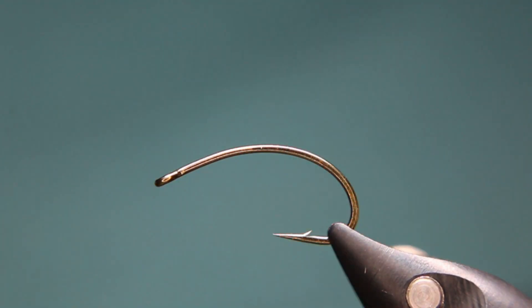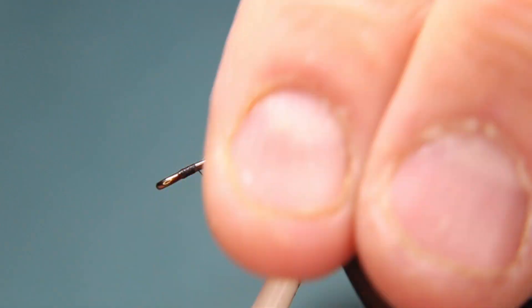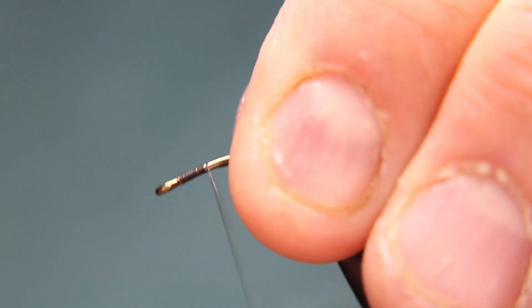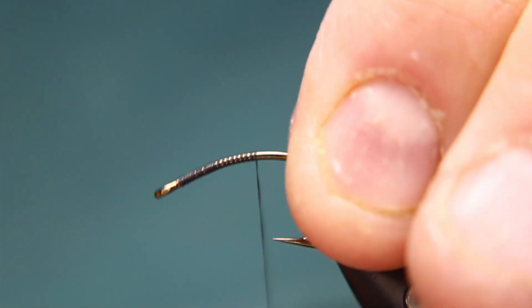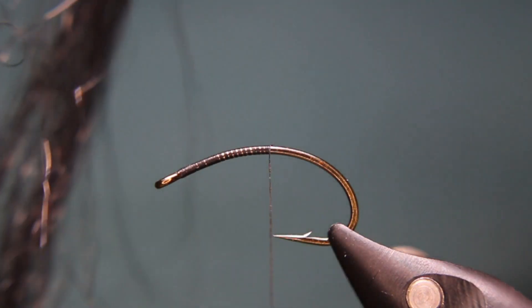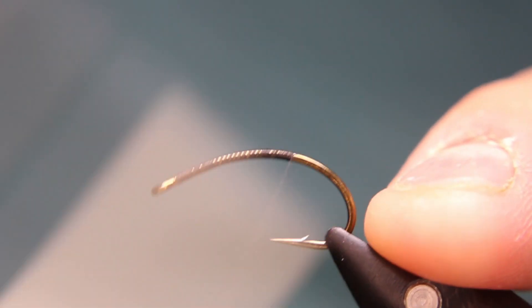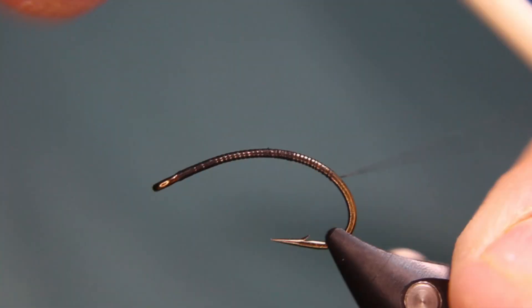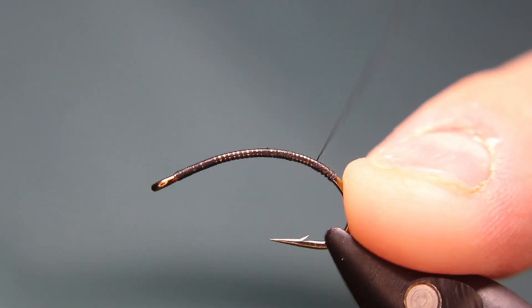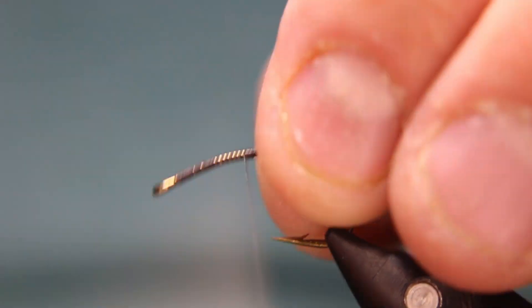So, size 8 scud hook, Semperfli Nano Silk in a 12/0 waxed thread. The only difficult part is the black floss I'm using for the body — it can get kind of unruly because it's in so many strands. I'm going to put a base layer down all the way around the corner and then all the way back. It doesn't have to be perfect, but try to make a decent base layer for your materials to stick on. Leave about that much for the head section.